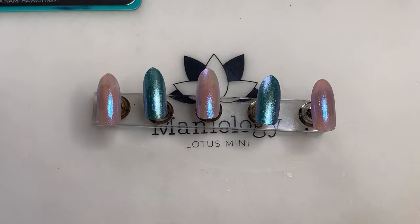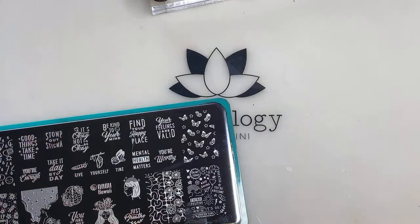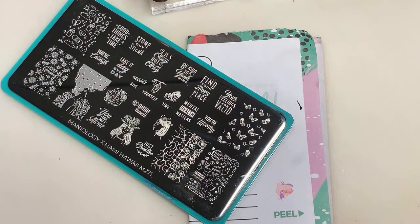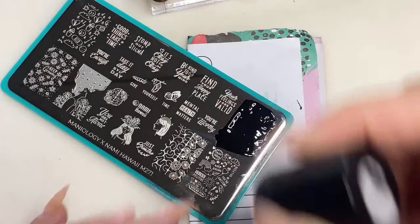Now that we have our bases ready to go, go ahead and use your straight-up black stamping polish and your stamper and scraper to pick up this image. Because I don't want to get my mat dirty with black, I'm going to use my little paper to scrape it clean. We're going to try this with my Ice Cube stamper, however I am usually a fan of the double-ended stamper or the monocle stamper.